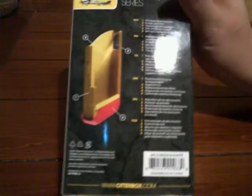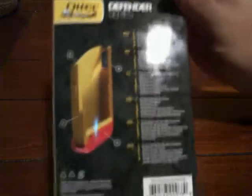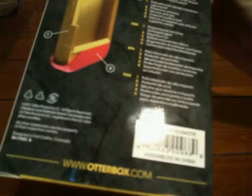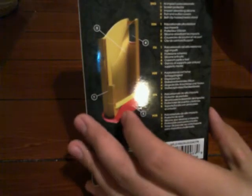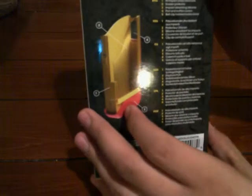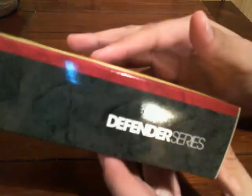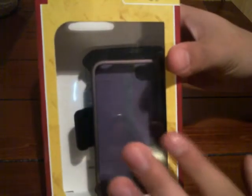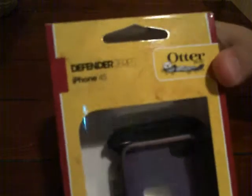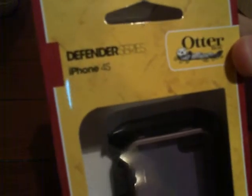Here's the box it comes in. This is the back — it shows the two layers: the hard plastic and the soft rubber around it. There's the side, the front, and inside the purple case is my old case, the Defender Series.